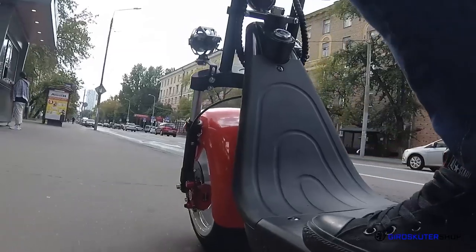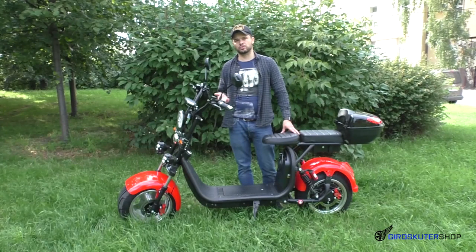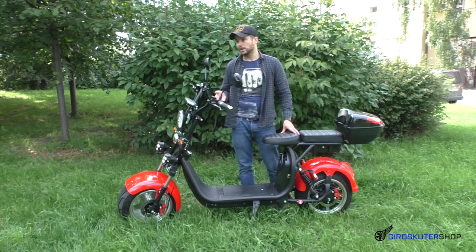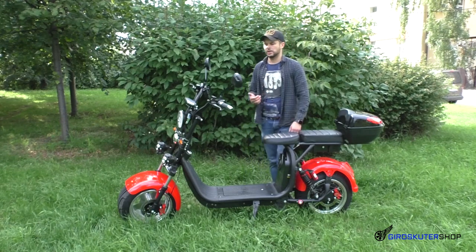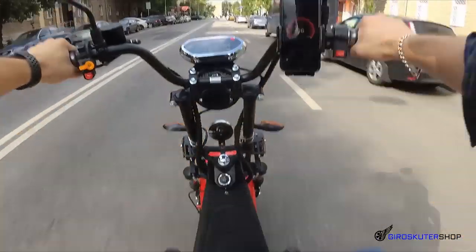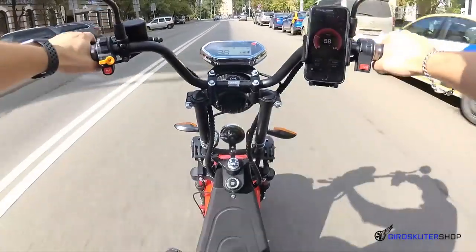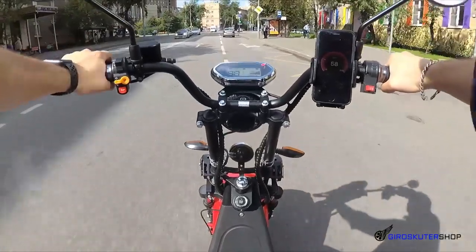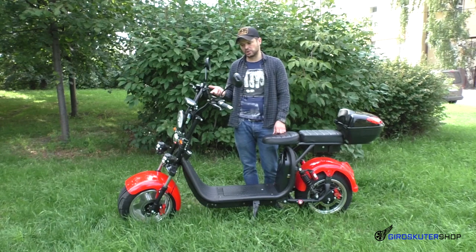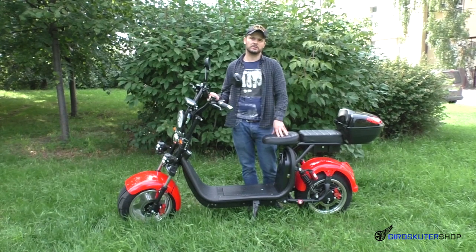Покатался, посмотрел, замерил скорость. Могу сказать открыто, что бортовой компьютер дезинформирует — показывает неточную информацию. На холостом ходу он выдаёт 92–95 км/ч. Под нагрузкой, с весом райдера 82–85 кг, по бортовому компьютеру показывал то же, но GPS рядом показал максимальную скорость 58 км/ч. Это была максималка. Можно точно сказать, что максимальная реальная скорость — 60 км/ч для 3-х киловаттного CityCoco.